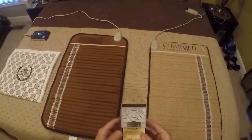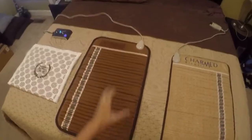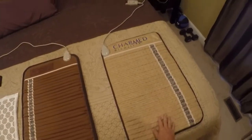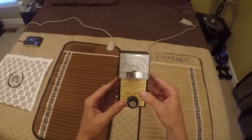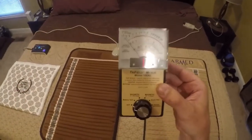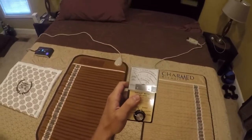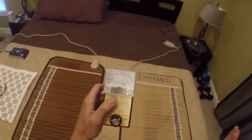Hi, this is Chris with Healing Arts Garden. Today we're going to do an EMF comparison test between the Richway Biomat on the left and the Charmed FIR mat on the right, also called a Charmed Biomat. This is a tri-field meter — you can get these on Amazon for about $120. The unit of measurement is milligauss, and normal background radiation is about 3 milligauss.